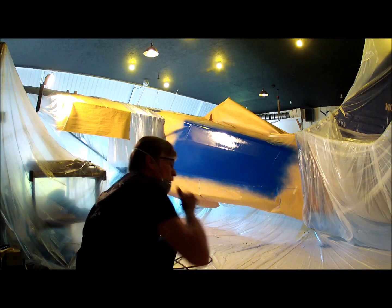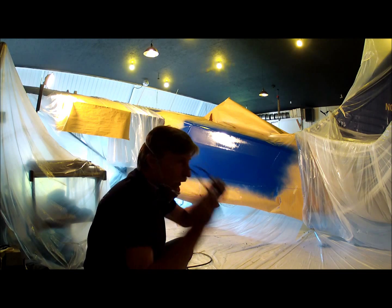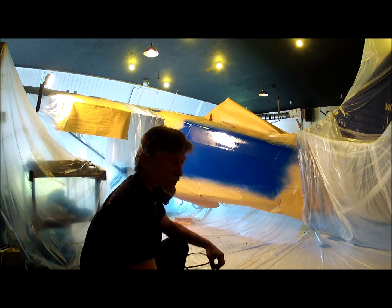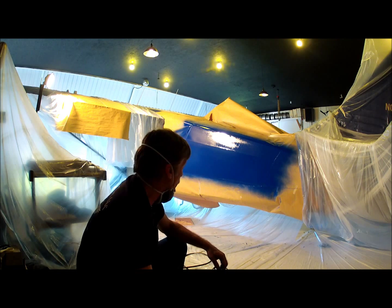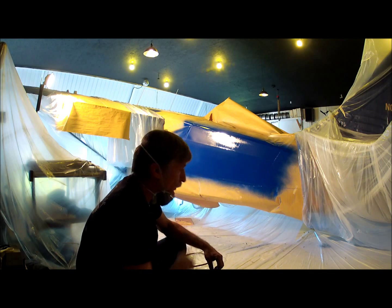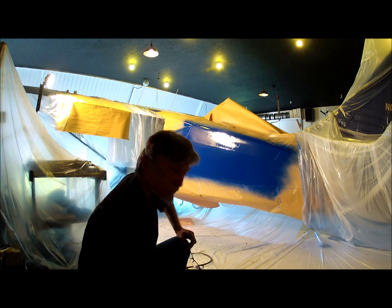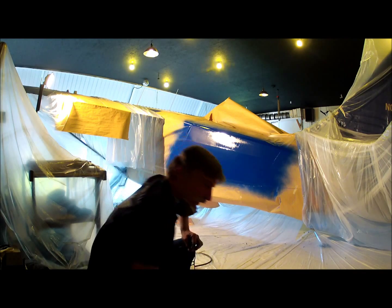I want to give it a few minutes to flow out and see how it looks. If we've got any touch-ups to do, I'll go in there and take care of that. If not, I'll go ahead and grip the tape and peel it off and see what it looks like. I'll bring you back into the loop here when I start to peel the edges.